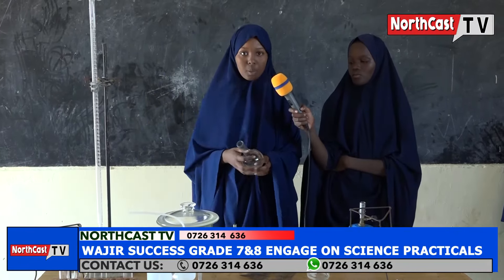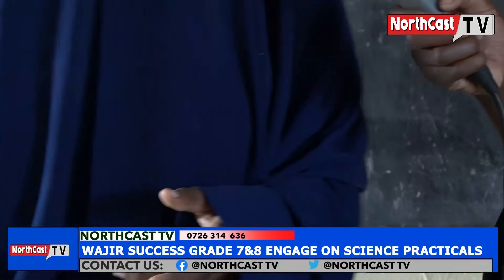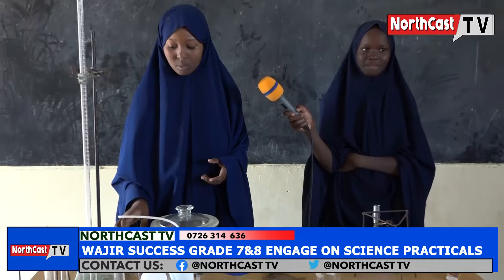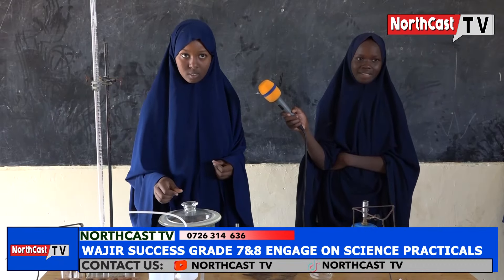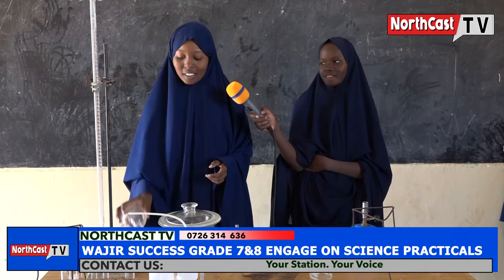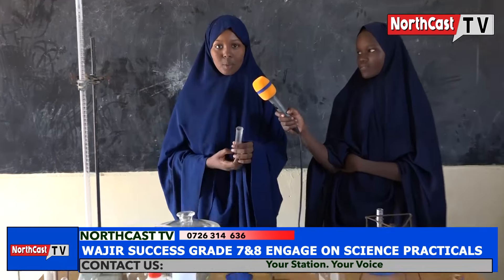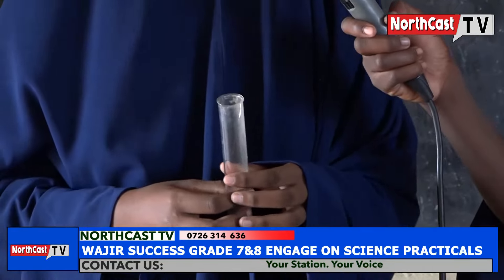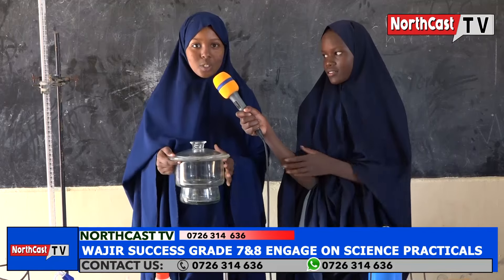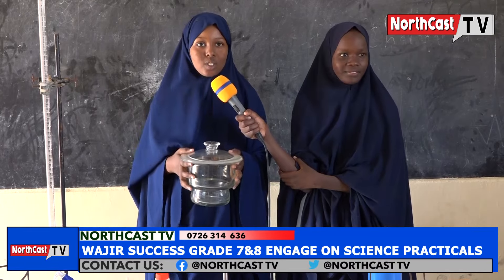This is a round bottom flask. It is used to hold liquids and solids that are being heated. This is a boiling tube. It is used to hold liquids and solids that are being heated. This is a crucible. It is used to hold liquids and solids that need strong heating.